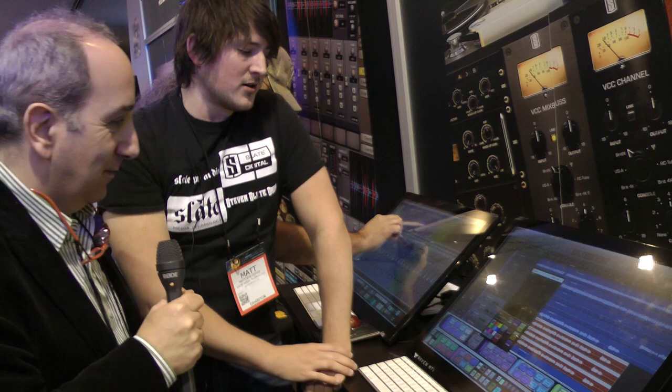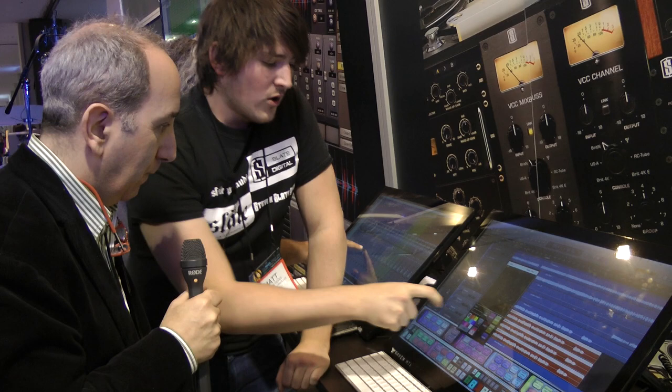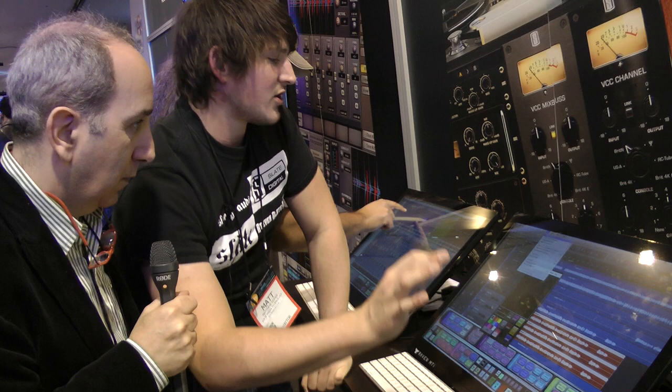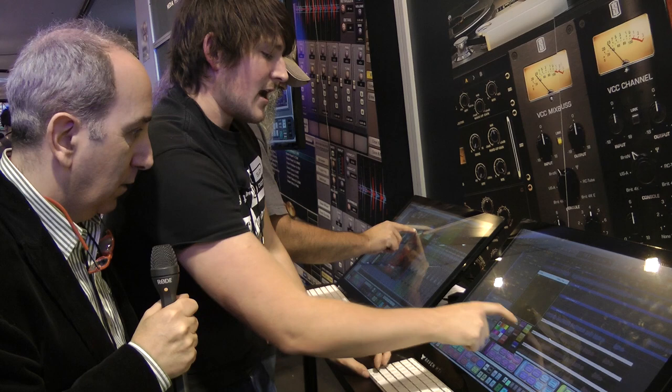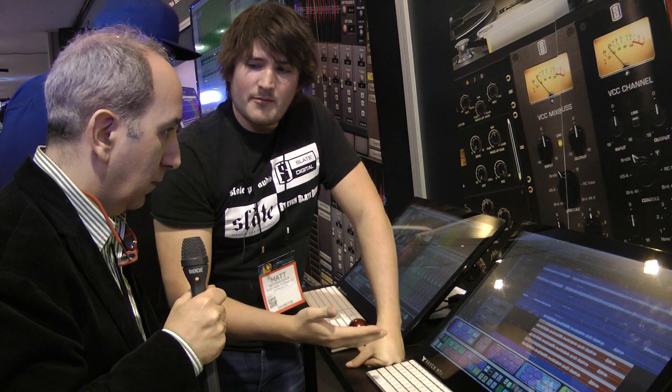The last functionality of the batch command system is the Record button. When you hit Record, you can program a sequence — for example, go to the mix window, hit Show Automation, then save it. Once recorded and saved to a button, you can give it a name and color code it. When you push that button it will automatically run that recorded sequence of mouse clicks and menu selections.